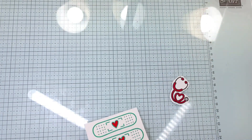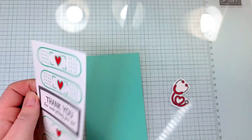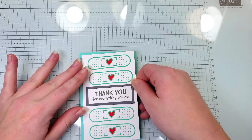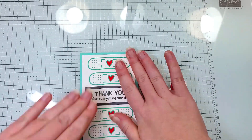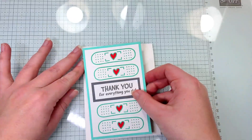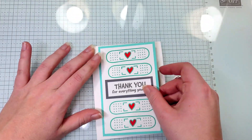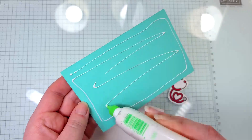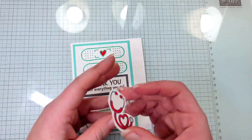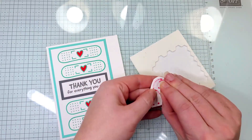Next, we are going to take our Coastal Cabana piece and adhere our band-aids and sentiment onto that. Then we are going to adhere our Coastal Cabana piece to our Basic White card base. Then I'm going to take some dimensionals and pop up the stethoscope.